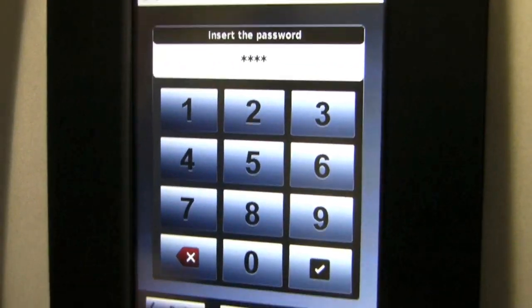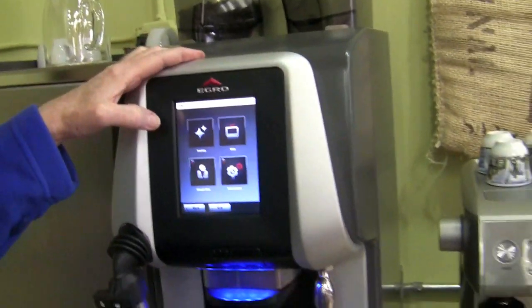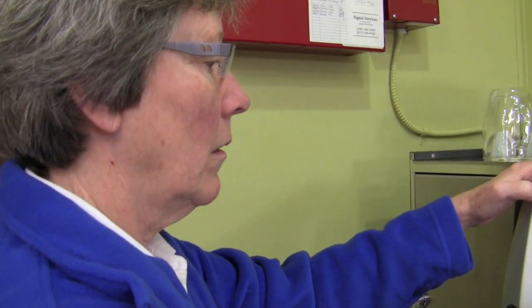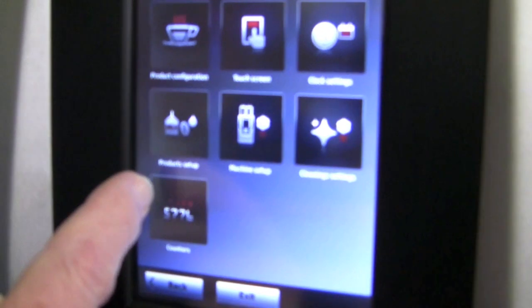The manager's menu contains: product configuration, touch screen settings, clock settings, cleaning settings, machine setup, product settings, and counters. Because this can be put in a convenience store, you can set it up to actually take money so people can buy the coffee on it — you can set this up for vending.